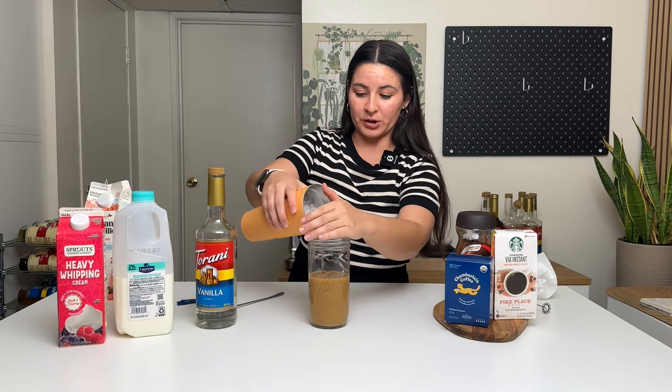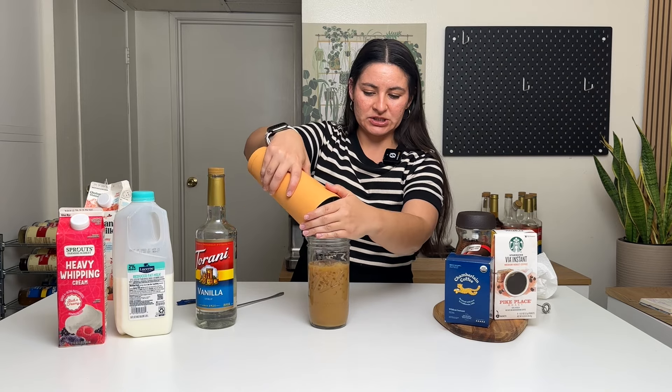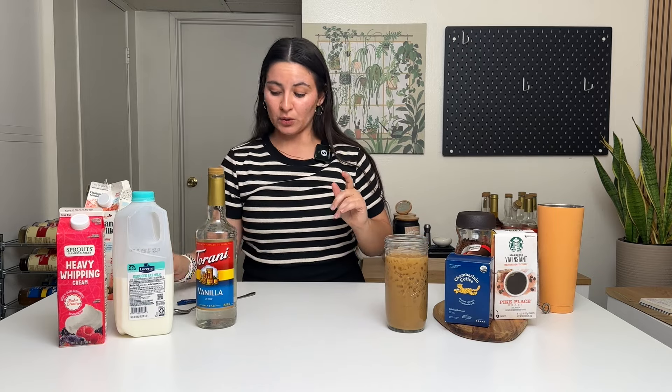Next, adding in some ice — leave room at the top of your cup so we can add in the cold foam. I buy a bag of pebble ice from Sonic just because I love it and it's cheap. They also sell it at Chick-fil-A. This is a nice coffee with vanilla syrup and oat milk — set that aside so we can make the vanilla sweet cream cold foam.